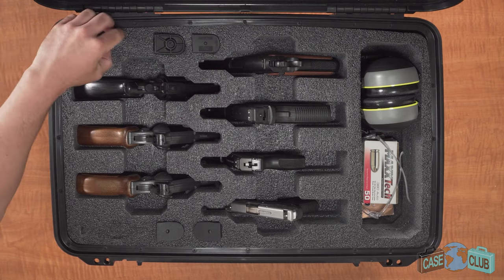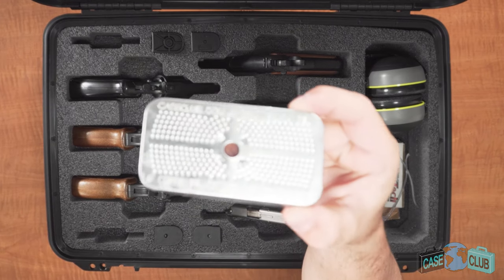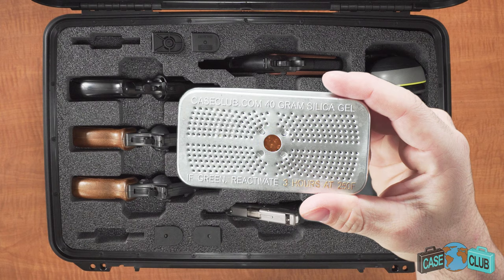The case also comes with two reusable silica gels which absorb moisture in the case to help prevent gun rust. When the beads turn green, pop it in the oven for 3 hours at 250 degrees to reactivate it.